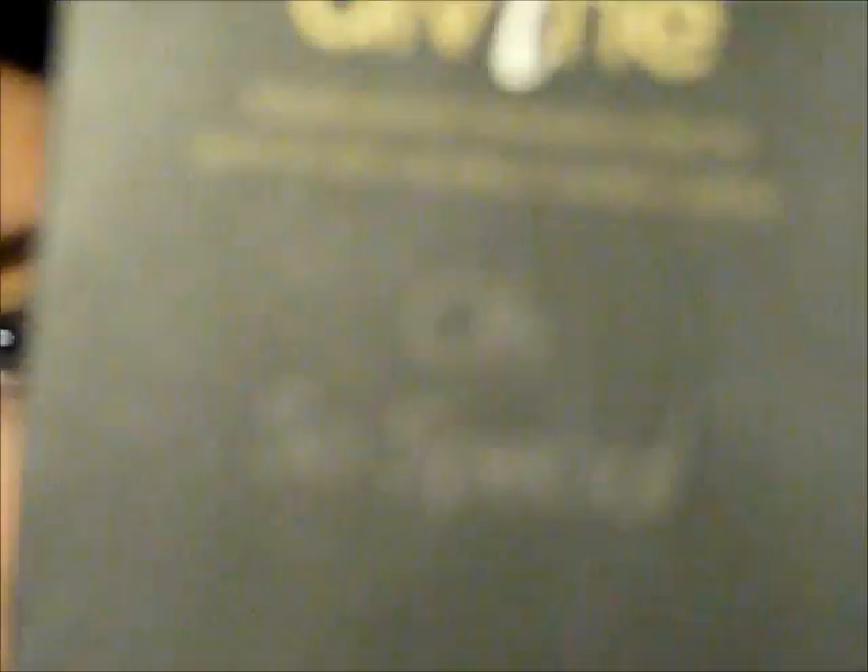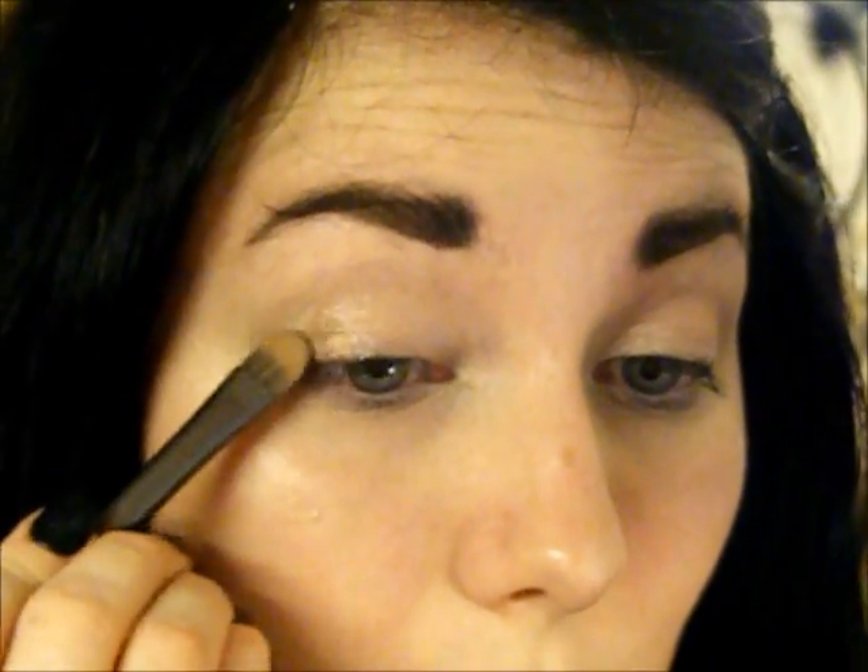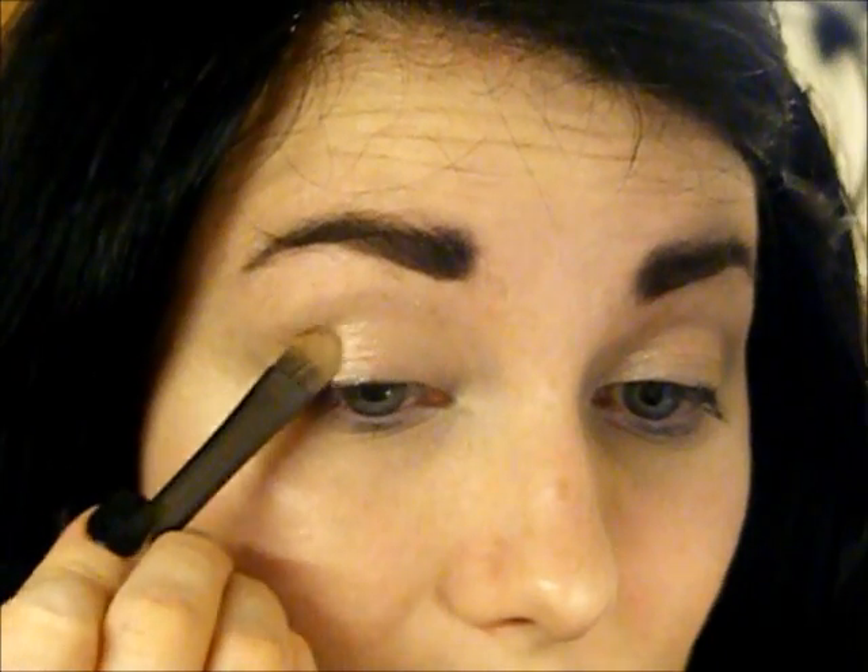Now I'm going to go to the Oh So Special palette - and I'm just going to take this quite shimmery, quite darkish brown colour here and I'm just going to pack that just onto the outer third, really, just to give a bit of depth.